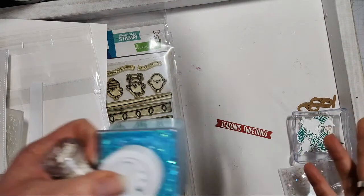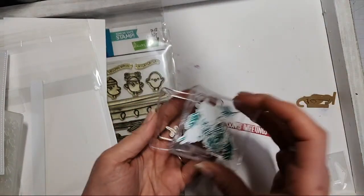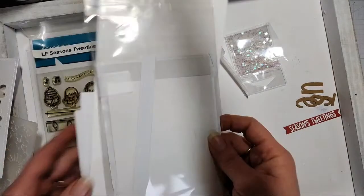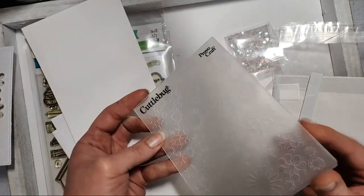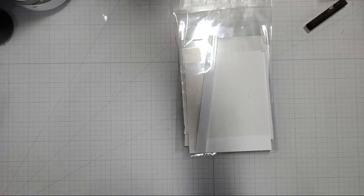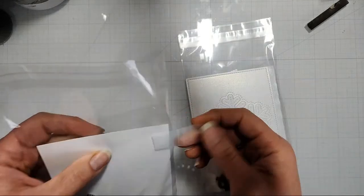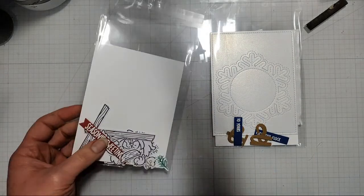I die-cut and colored a couple of extras so students have a little creative freedom. There's also a plain Cuttlebug embossing folder — not the 3D one — but that would work too, anything that kind of has that snowflake or swirling snow vibe. I try to use what I have in my stash and find new ways to use it rather than buying new things, except for stamps — I do like to buy new stamps for class.